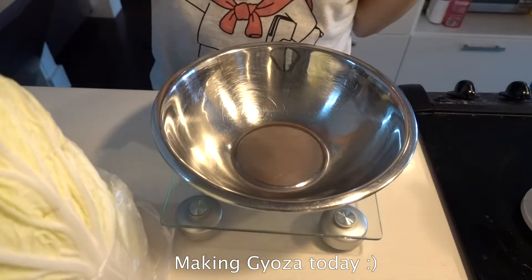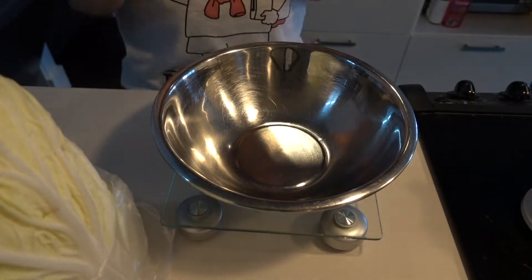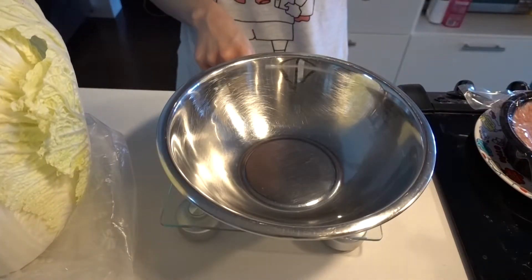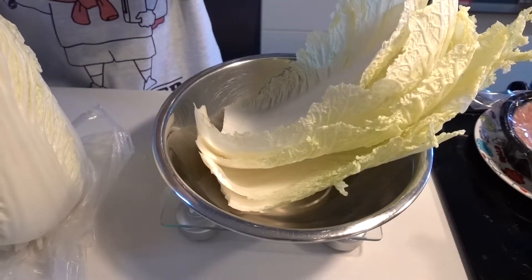I am very confident when it comes to gyoza — making dumplings — because I learned from my Chinese friend. So I want to use about 400g of meat and about 400g of veggies more or less. I'm gonna use Asian cabbage.